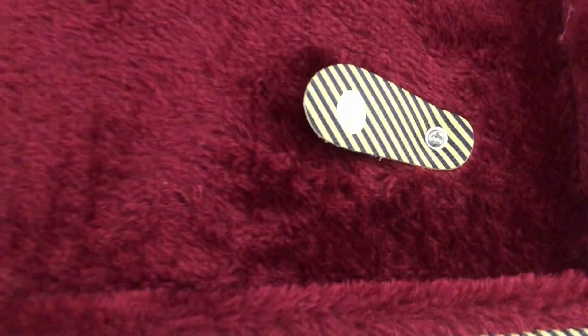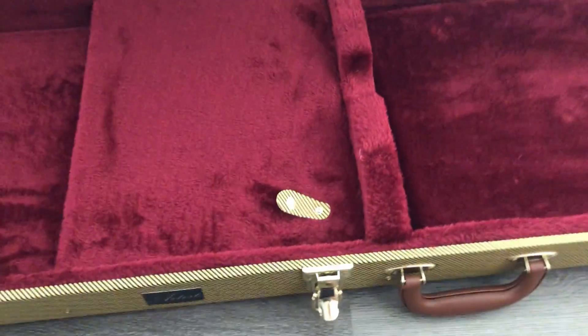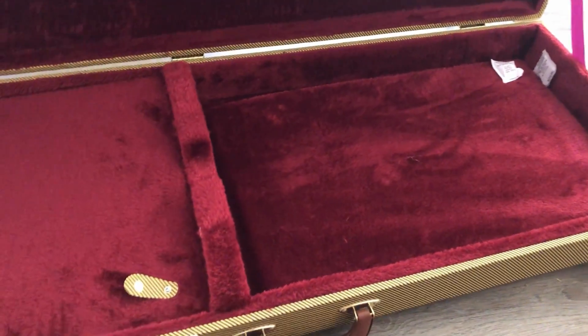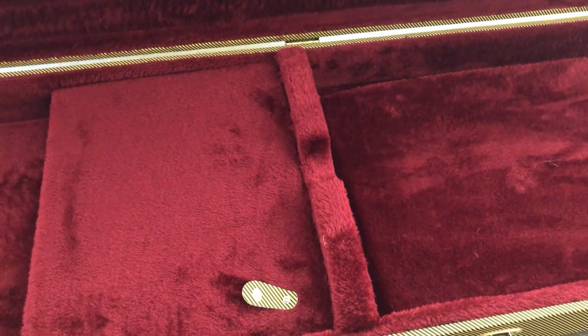There's a made in China sticker. It's a lovely big storage compartment with plenty of room. Yeah, all in all a very nice case — looks nice.